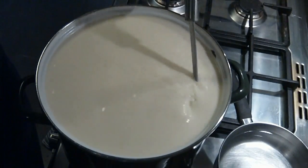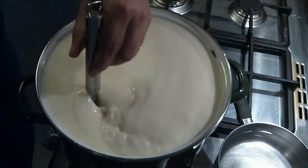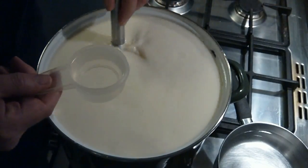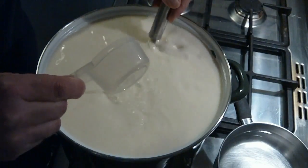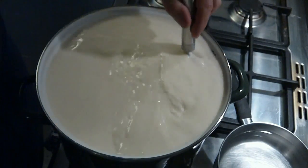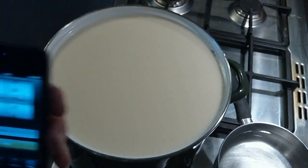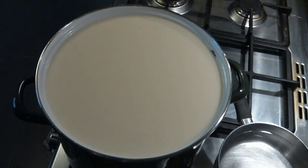Now we just have to add the liquid rennet that's been diluted. That's liquid vegetable rennet — a teaspoon of rennet that has been diluted. We stir for about a minute, and now we're going to let that rest for 40 minutes to do its magic, to turn into curds and whey.